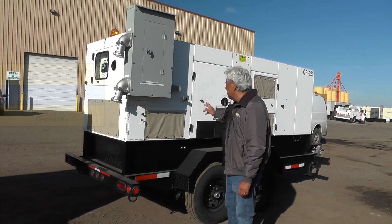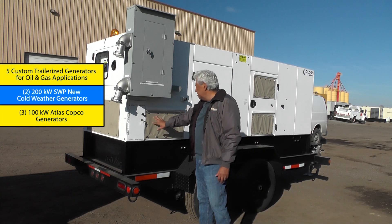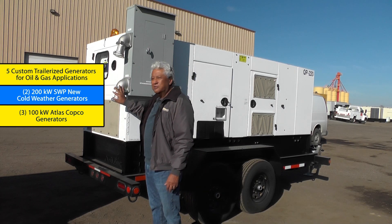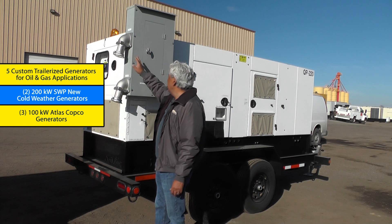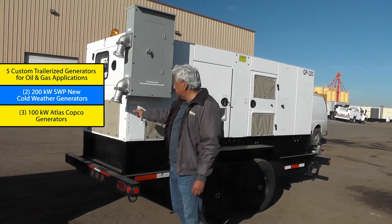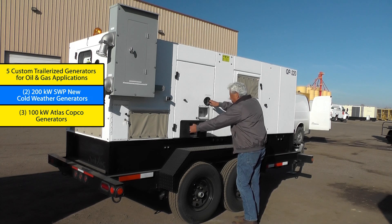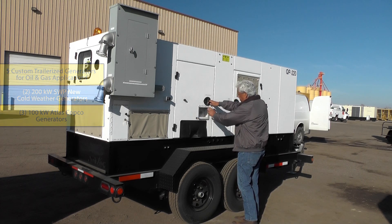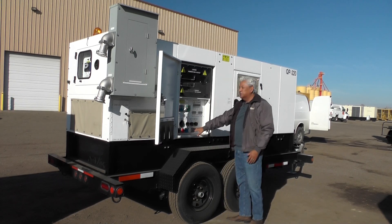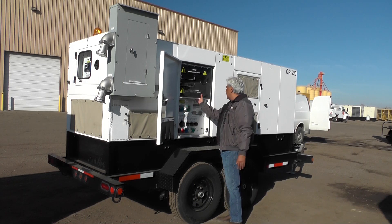We start off with a 200kW Perkins generator set with cold weather packages for all the louvers. We have quick connect couplers for power cables to serve the drill rigs, both three phase at different voltages — 480V or 240V quick connector plugs. We have access windows for the power cords and connection points where they can reach in and plug in the accessory cords, as well as quick connector plug connectors and power cable connectors.